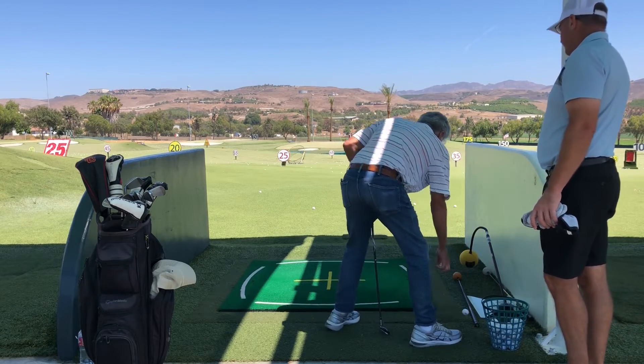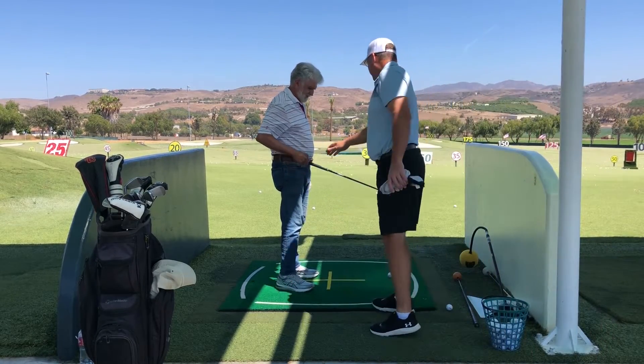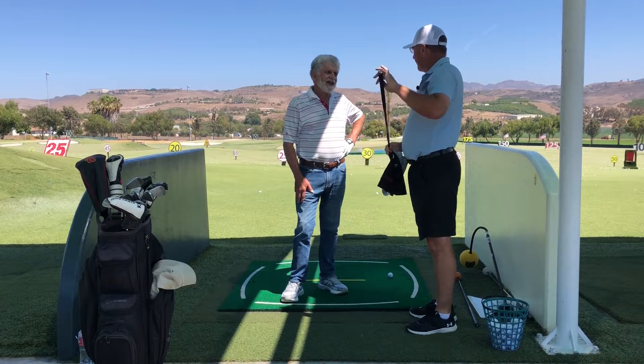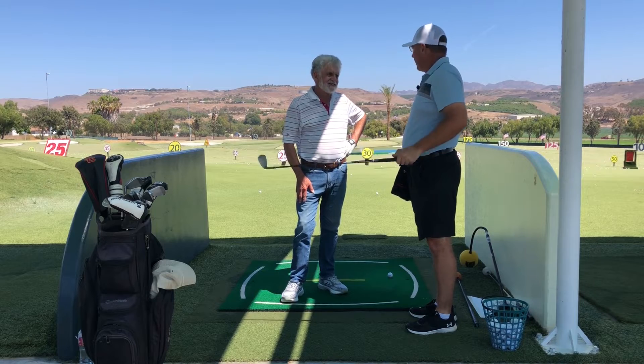So I can tell that this is your pitching wedge, right? I can tell that this is your favorite club in the bag. You know how I can tell? Because the grip is the most shiniest. It is so slick — and I just had it re-gripped too. This thing is so slick, I would throw it every time.